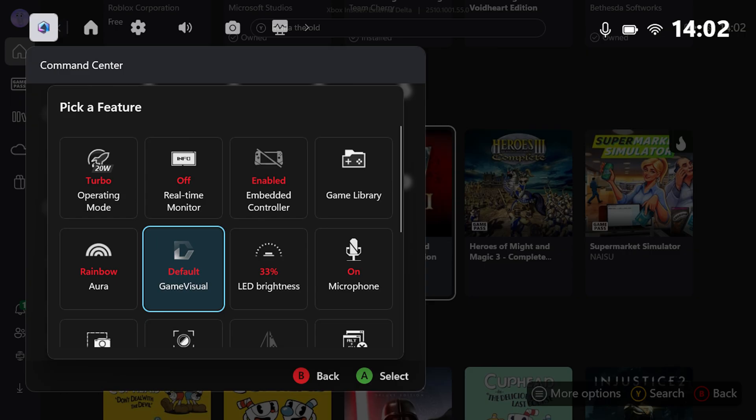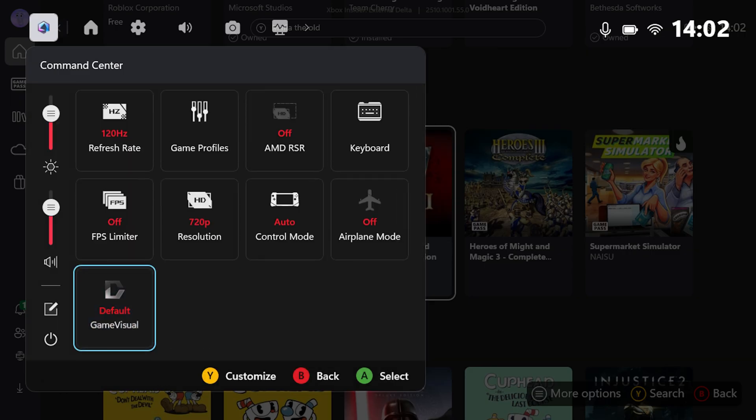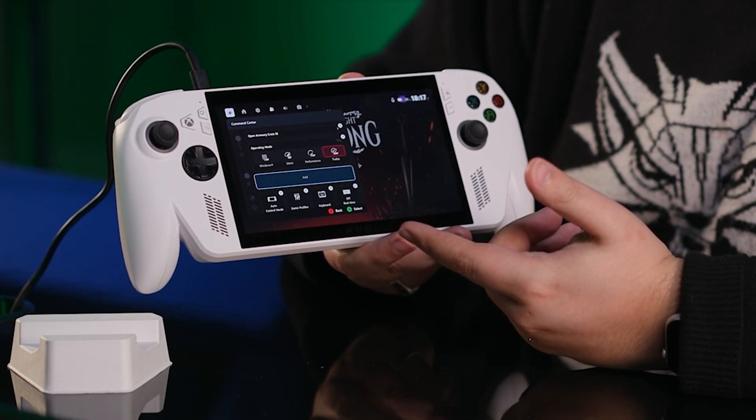Game Visual is super nifty for people who like to change the color profile based on the game they're playing, with presets for everything from FPS and RTS to Vivid and even an eye care setting. Get your command center set up just the way you want and you'll be flying through settings in no time.